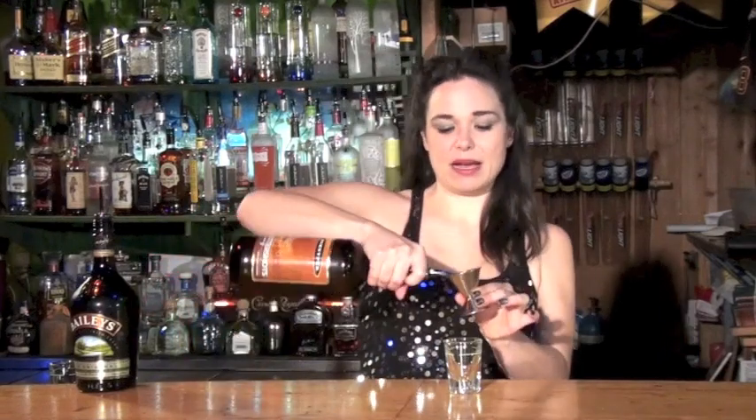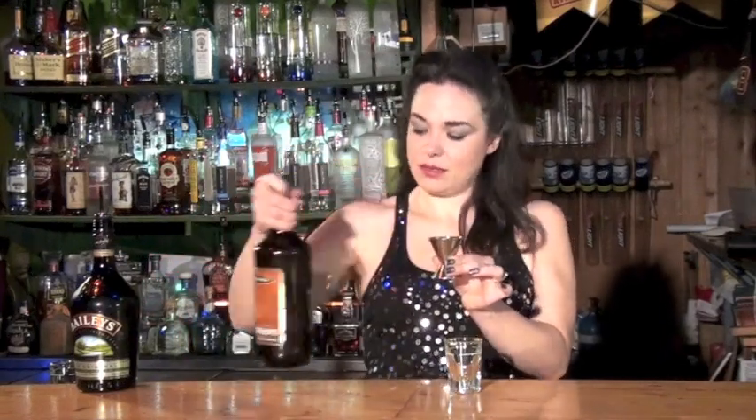A classic shot that everyone knows and loves is the buttery nipple. Now this is a layered shot, so watch carefully. We're going to take our shot glass and we're going to start with one ounce of butter shots in the bottom of the shot glass. Measure that out and pour that in.